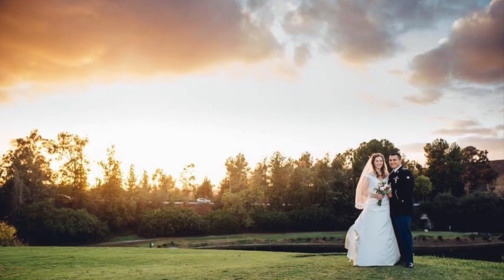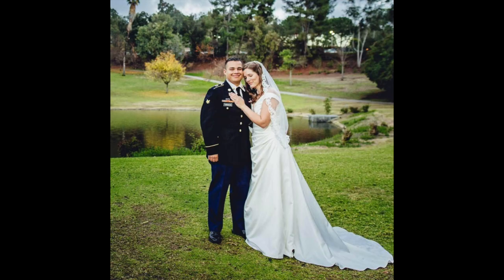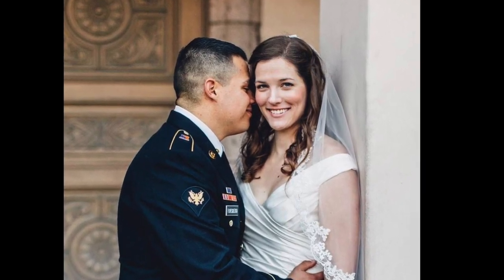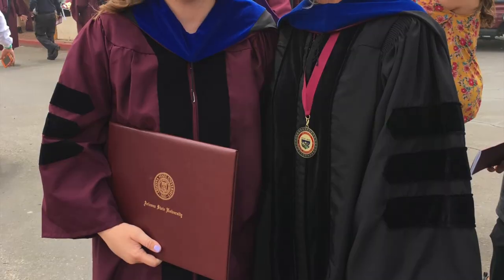Then even bigger changes to my identity occurred. I got married, and being someone who chose to save sex for marriage and viewed my virginity as something incredibly special — when I gave that gift to my husband, I couldn't refer to myself as a virgin anymore. A big chunk of my identity, gone. When I earned my doctorate degree and finished my schooling for good, I couldn't refer to myself as a student anymore. That was another huge shift for me. No more report cards to be proud of or teachers to impress.